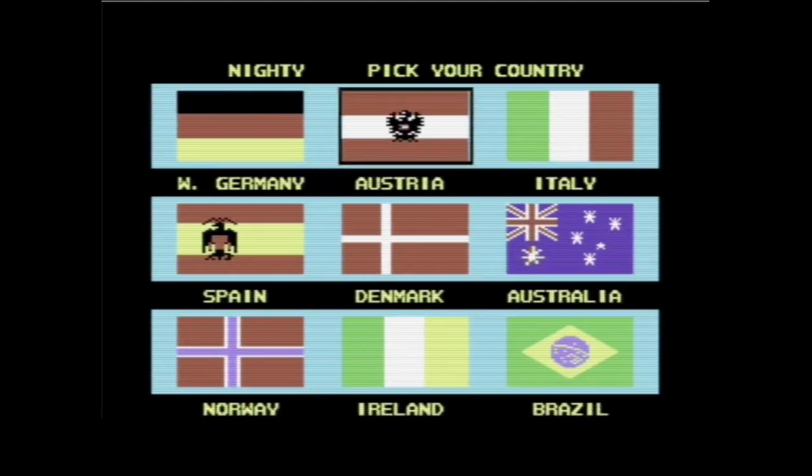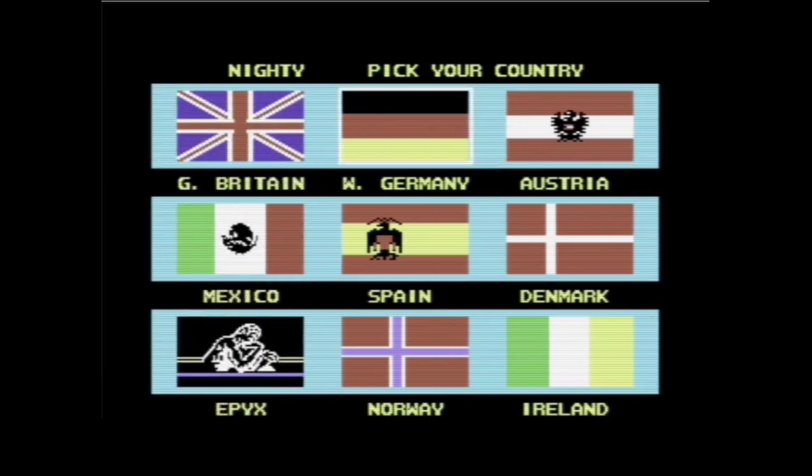Es gibt auch noch eine zweite Seite – es sind nicht neun, sondern 18 Länder tatsächlich. Und zwar Westdeutschland – Kalter Krieg, da war Deutschland noch zweigeteilt. Österreich, Italien, Spanien, Dänemark, Australien, Norwegen, Irland und Brasilien. Selbstverständlich ist Naity aus Deutschland.